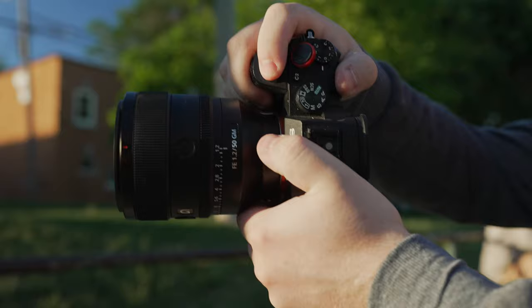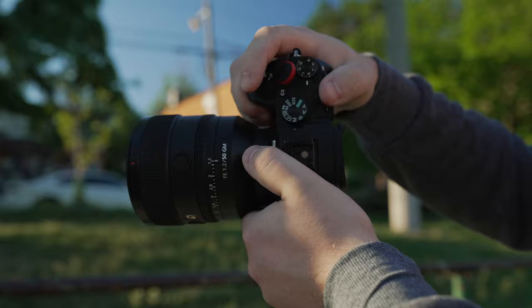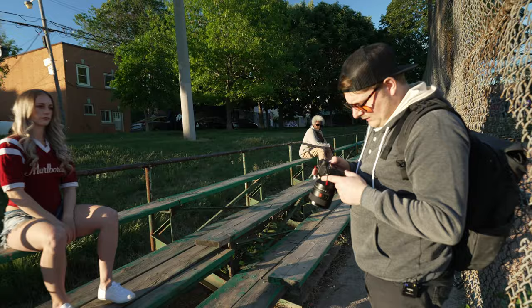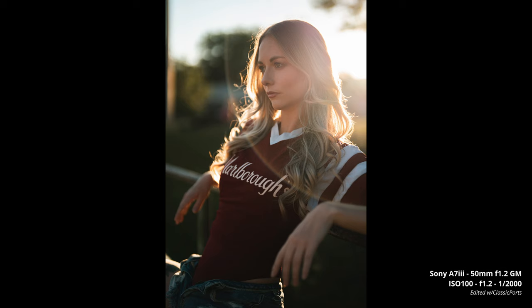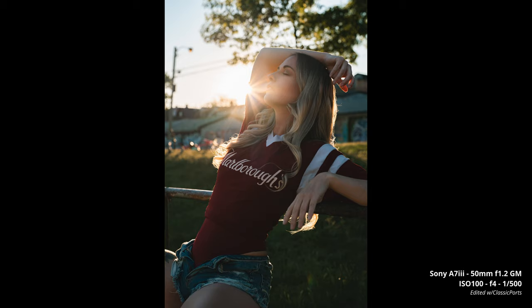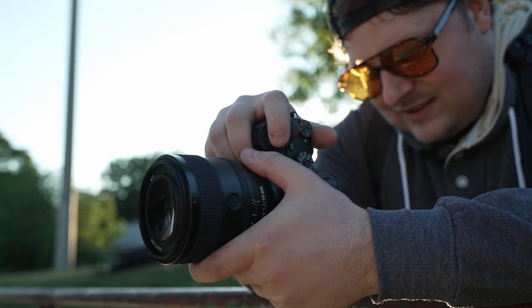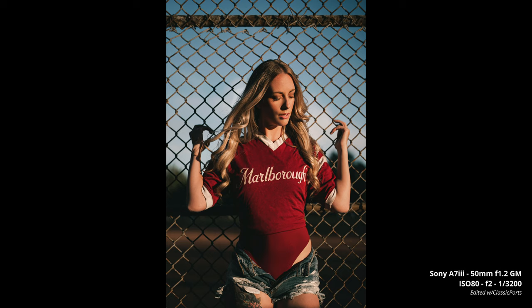Maybe just the top step there — I'm trying to get that backlight. I'll direct where the sun goes. I'm gonna shoot it at around f4 though. Let's get a little bit more of a sun star in there. There's a crazy circular flare that cuts in too — I kind of like stuff like that. I like weird flare characteristics. Let's do one where you're up against the fence — these are your baseball team photos.